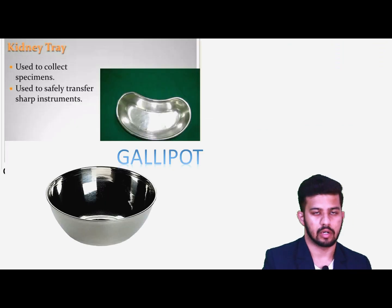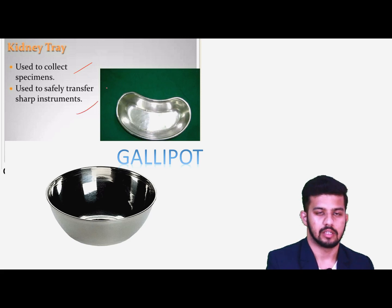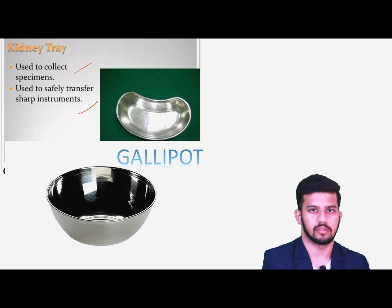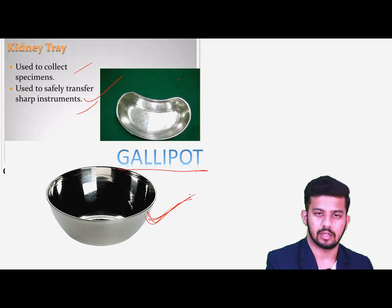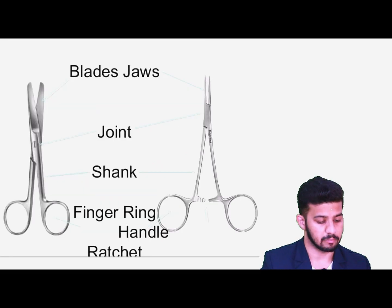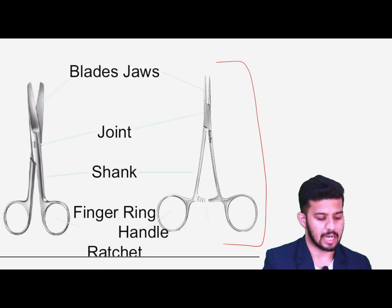We also have the gallipot, which we use for putting the sterile BDD solution before painting. Now going through the basic parts of all instruments: we have the finger rings where we place the fingers, then we have the ratchet — the lock part is also known as the ratchet. Then we have the shank, the shaft part, the joint — this is the box joint or the screw joint — and then we have the blades or jaws.